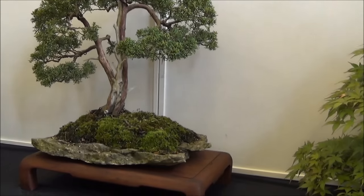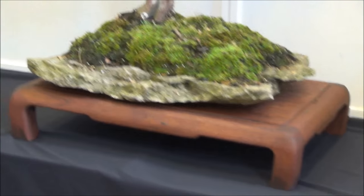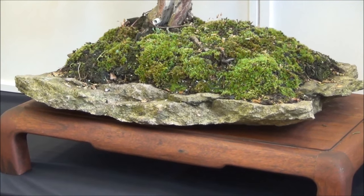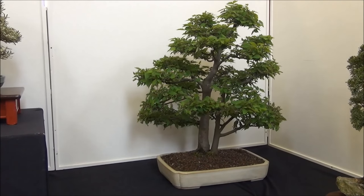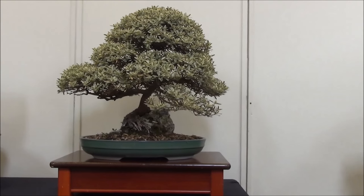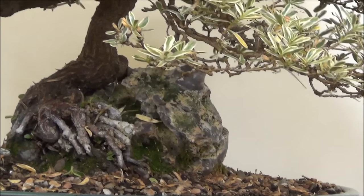The juniper is on a slab and there is a lot of moss. Next to the juniper is a Zelkova, which is also known as a Japanese Elm. This is a variegated tree — I'm not quite sure what species it is, but it is very nice. It's on a rock and here's the base of the tree in a root-over-rock style.